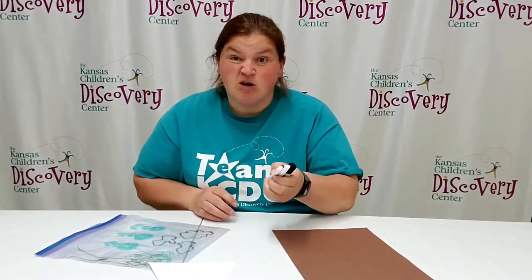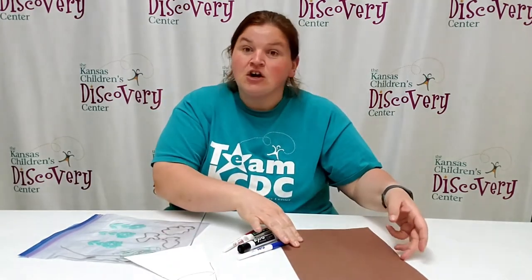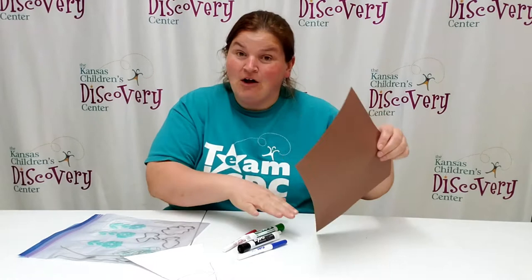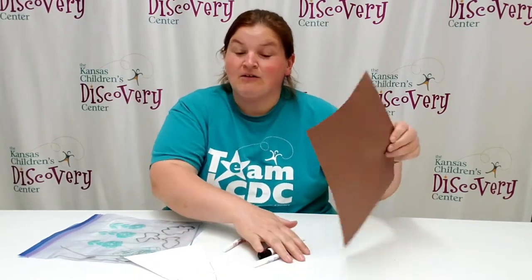All you need are some dry erase markers, a baggie, white paper — maybe cardstock, something a little thicker might be better — and then a dark piece of paper. I had brown, but black would probably work the best, but brown is all I have.